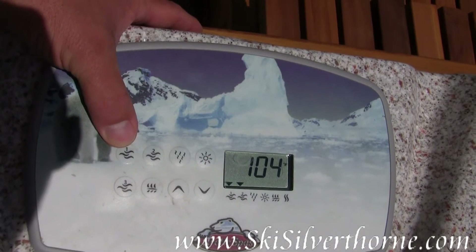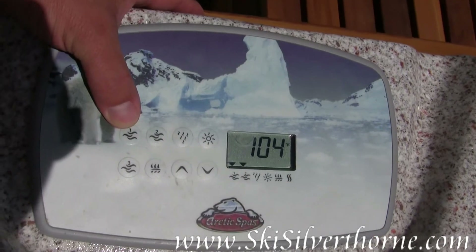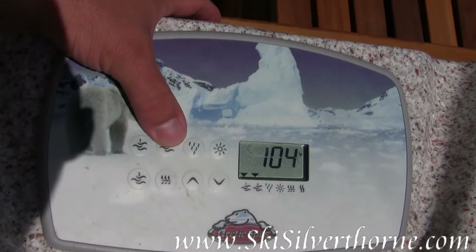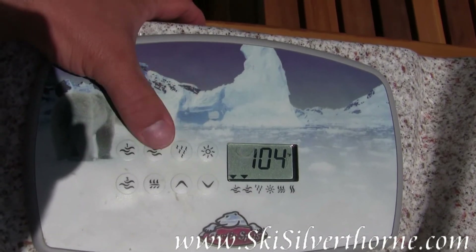You can press it once and it circulates the water slowly, press it twice and it circulates a little more vigorously. Number two is a single speed pump which adds extra flow to your back area and your neck muscles.